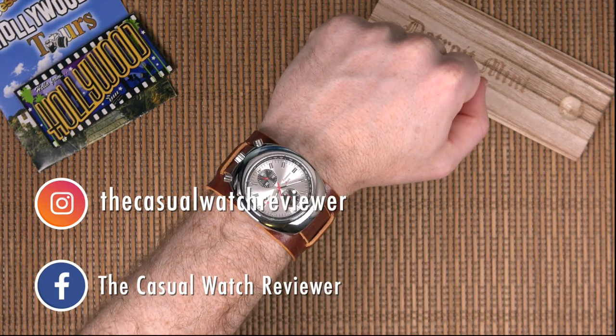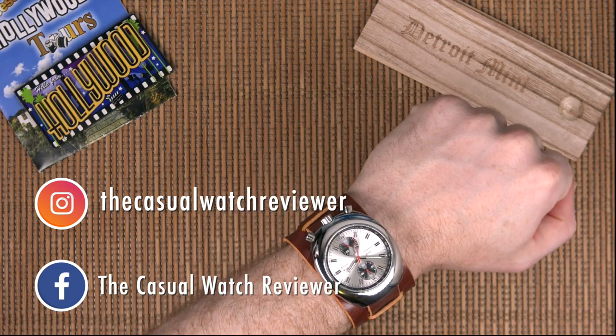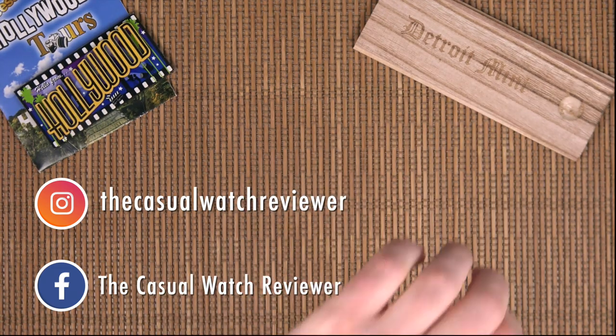Big thanks to Dave for sending me this watch in for review. I appreciate you watching and I'll see you next time on the Casual Watch Review channel. Thanks guys, bye.